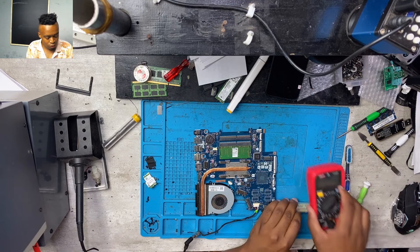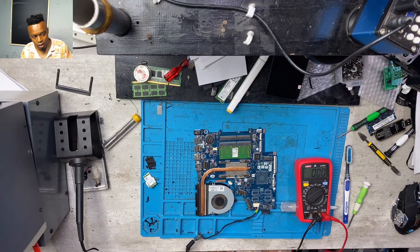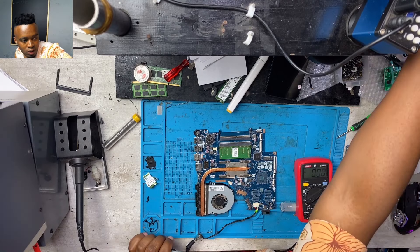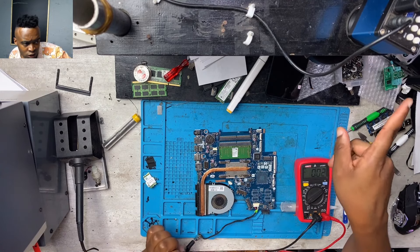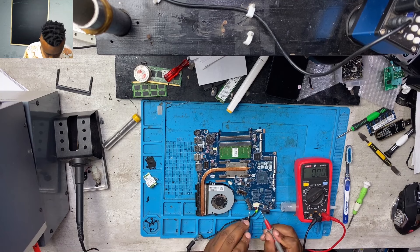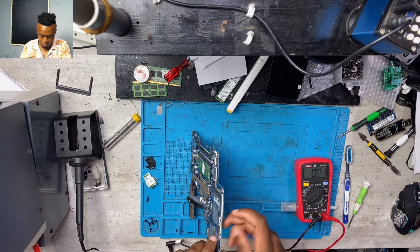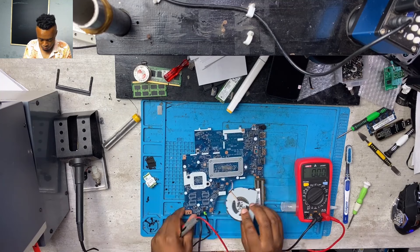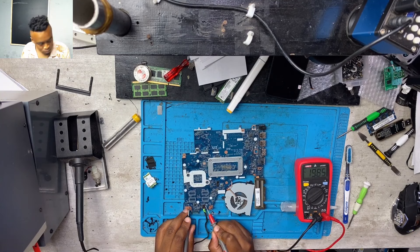I connected the charger and there was nothing — no LEDs on the charging port. Normally HP laptops will give you an LED on the charging port, but in this case there was no light at all. I set my multimeter to 20 volts and I did check — there was 19 volts. The machine was getting input, meaning the charging port did have the 19-20 volts.